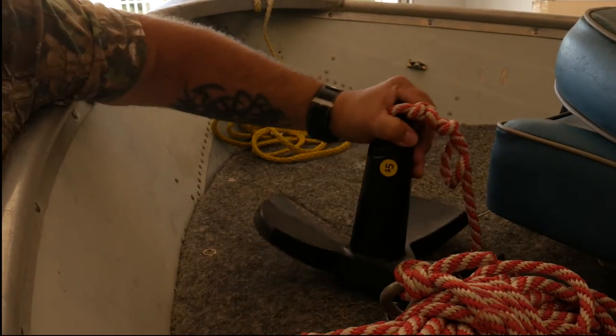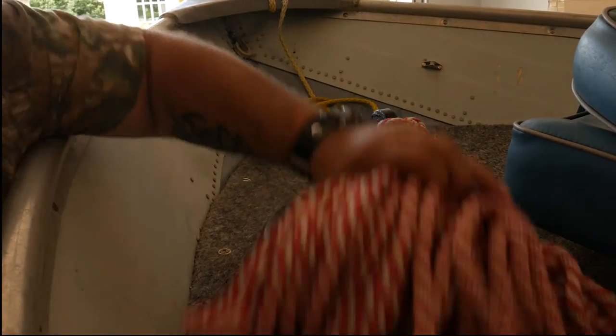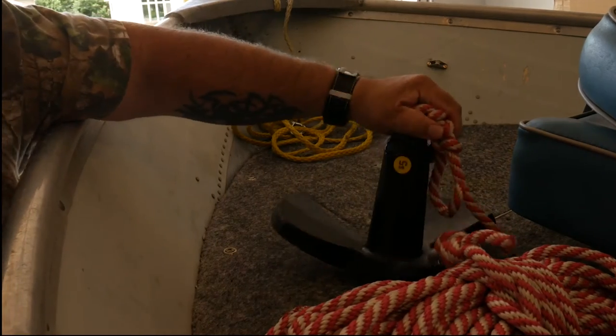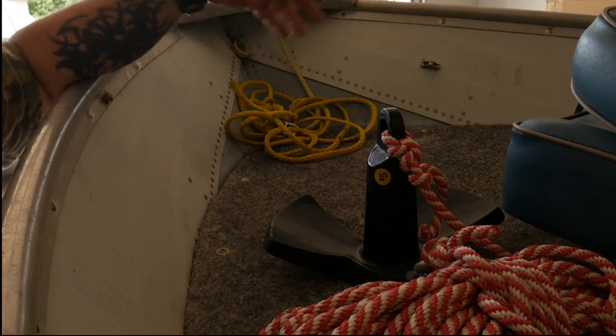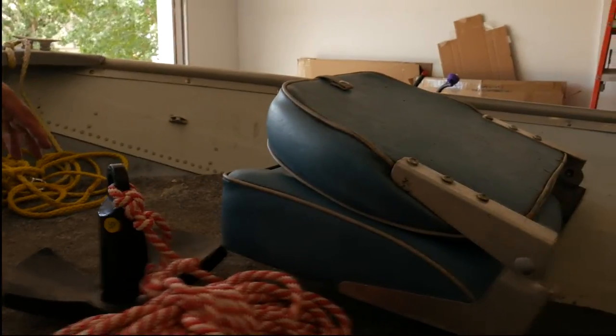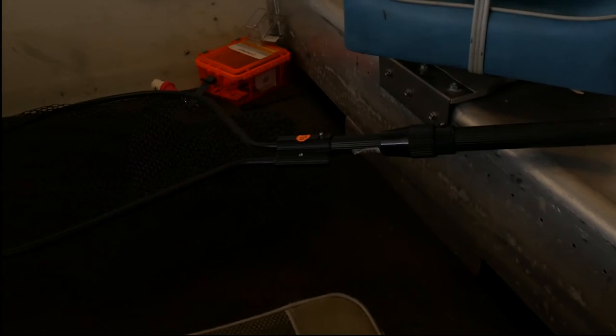Here's another bit of a find. I found this anchor at a yard sale — came with the rope. Five bucks. You can't buy this anchor for five bucks — it's an 18-pound anchor, and that'll hold this boat just fine. You'll see the swivel seat and down this way there's a nice large dip net. You can see the price on the dip net: ten bucks. Same yard sale.